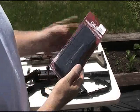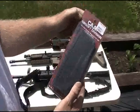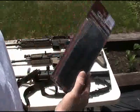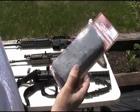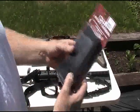Today we're going to do a quick review of a magazine. This is a CAA Airsoft Division 360-round high cap for an M4/M16. First impressions just looking at the packaging — standard packaging, there's nothing special about it.